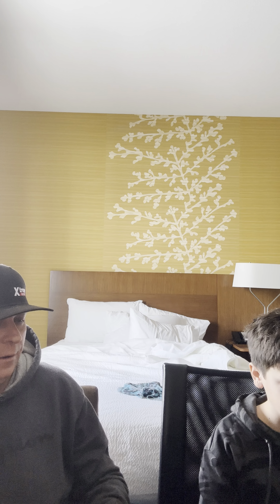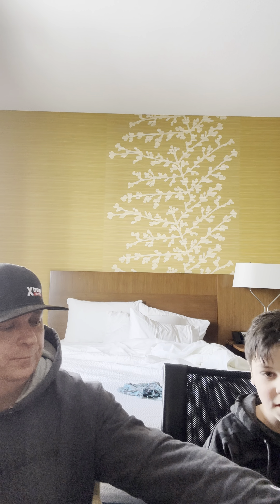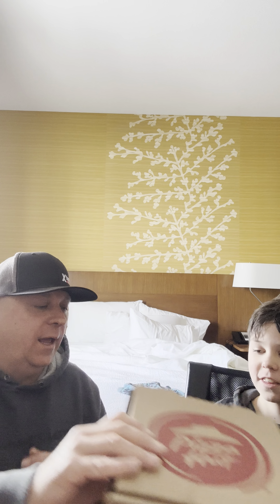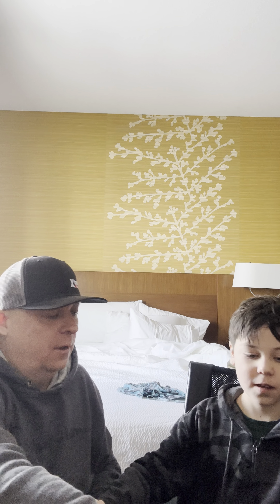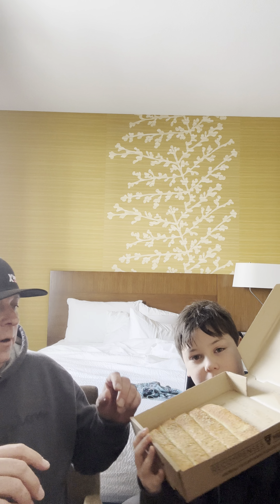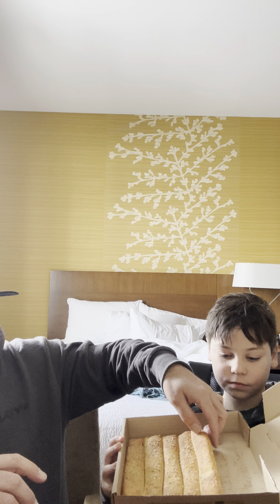Hey, how you doing? Hi, Ryan here, my buddy Andrew Turkey beside me, and we're gonna do a little mukbang today on Pizza Hut. Good thumbnail.